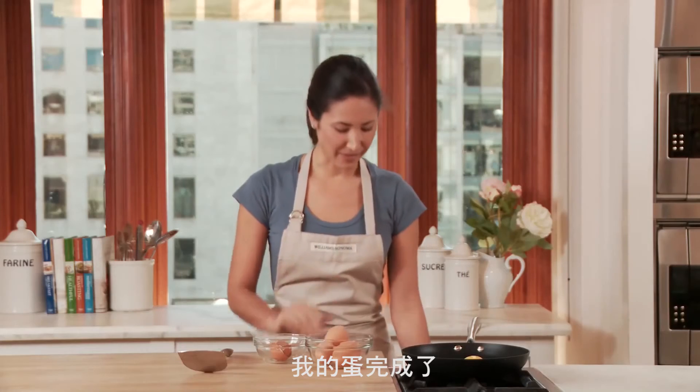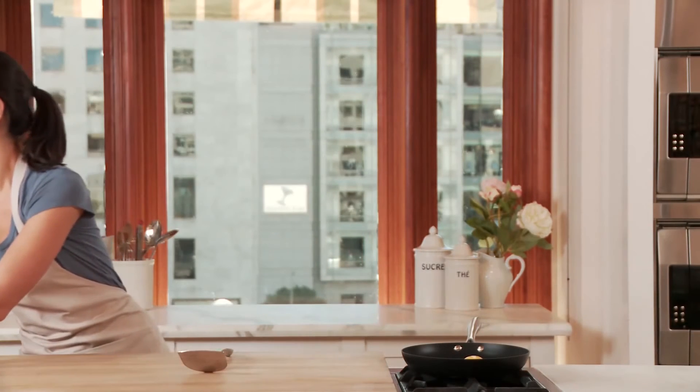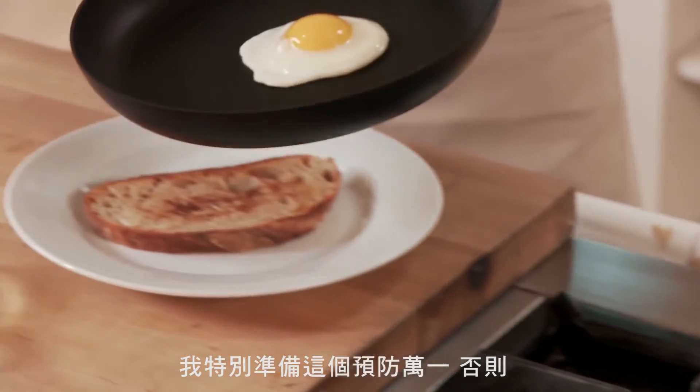My egg is finished. Let me turn off the burner. Grab my plate with toast, and let me show you the release. I have a spatula ready just in case.